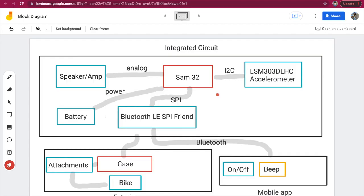This is called a block diagram and it basically shows all the different components of our project. The main microcontroller running everything is the SAM32. Connected to it is an accelerometer via an I2C connection, which senses the bike's motion. Through an analog connection we've got a speaker and an amp — when the SAM32 tells it to, it'll play the beeper or alarm noise. There's also a battery to power the whole thing, and via a SPI bus connection we've got a Bluetooth module. That Bluetooth module connects to the mobile app, which has two functions: on/off and beep. The entire thing is contained inside a case that attaches onto the bike.